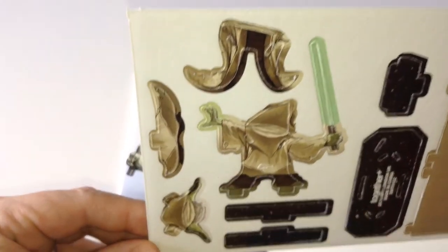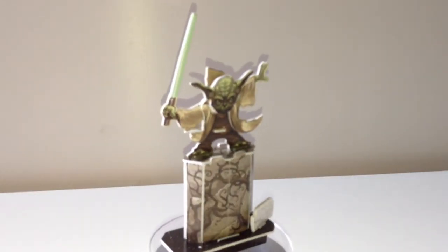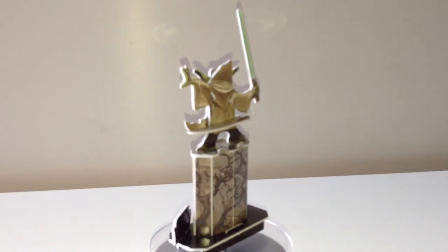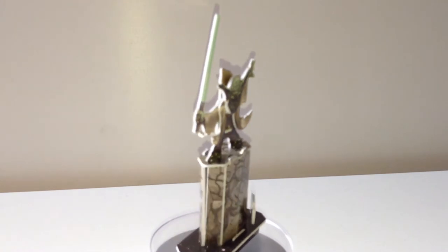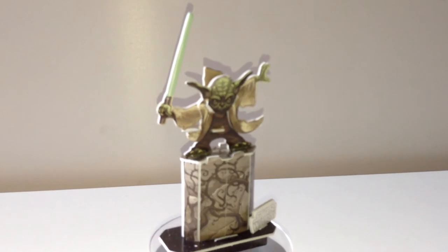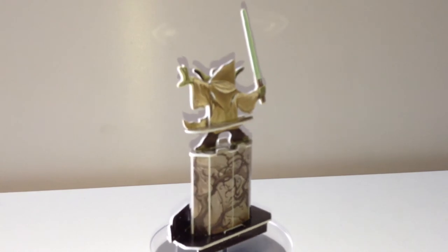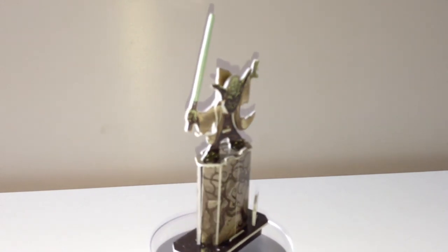There you go — Yoda complete, even with his little plinth! He looks really cool and was very easy to build. I was quite surprised; I thought I was going to have some trouble folding these parts, that they might crack and need repairing with sellotape, but they didn't. Very detailed, excellent character, really good. Great value for money at 99p — you can't go wrong. He'll look really good on a display shelf as part of someone's collection. Very impressed.